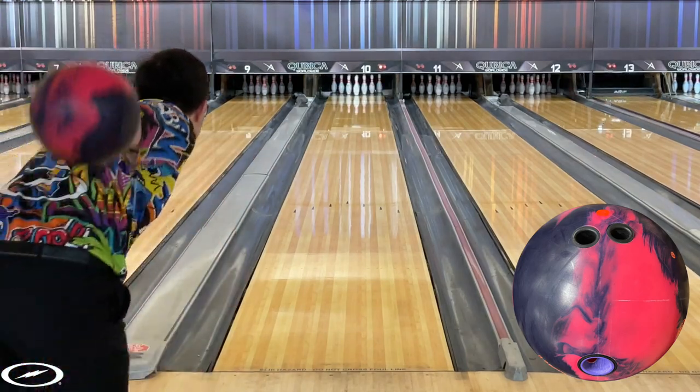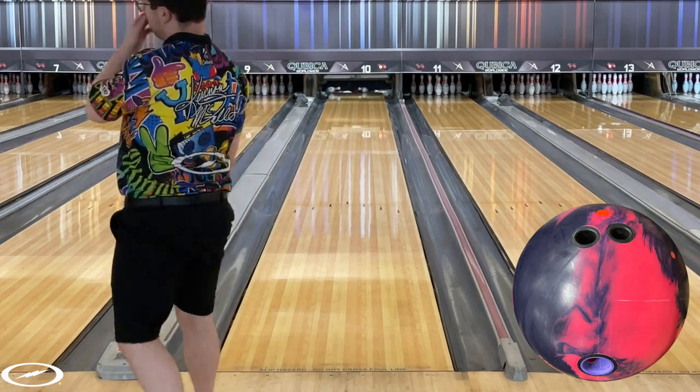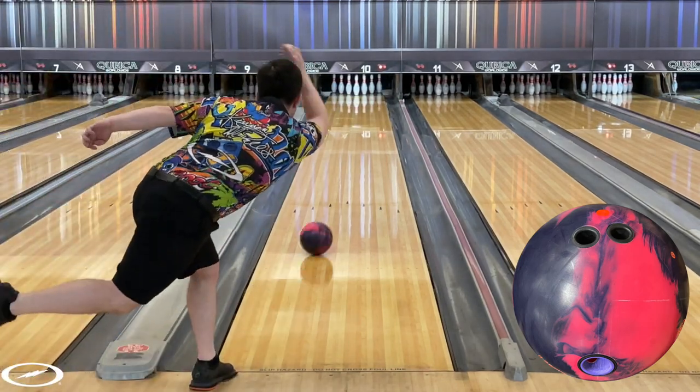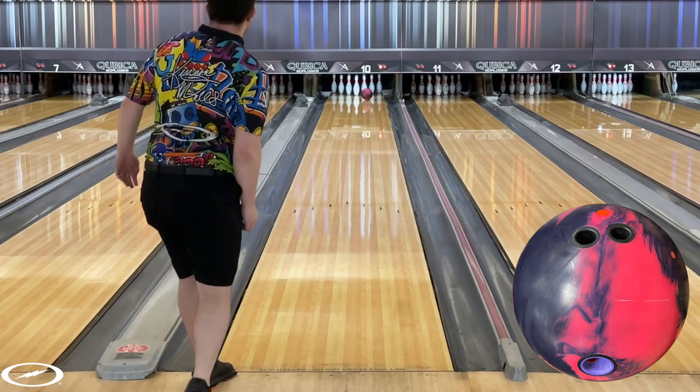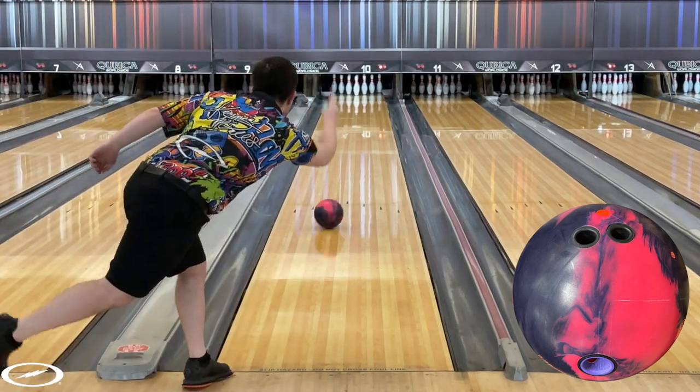Don't be discouraged though — after throwing this ball some, I took it to 2000 grit and it really evened out the ball reaction. Here recently some of our dull balls have been coming out of the factory almost chalky, so I encourage all of you to let a ball lane shine before you decide if you like it or not.